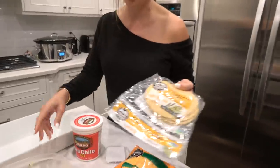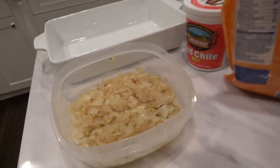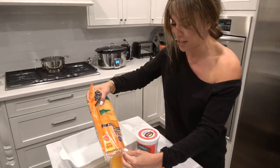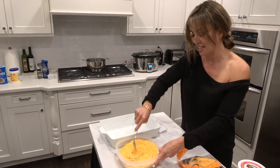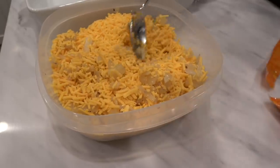My grandmother used to fry her tortillas before making this. I don't think it's necessary — I don't think it tastes any different, and I don't want to eat more fried food than I have to. She also made it with raw onions, and she'd always make us grandkids shred the cheese from a block because that was the cheaper way. I like my onions cooked a little bit — I don't like them raw and crunchy. And I like a lot of cheese.